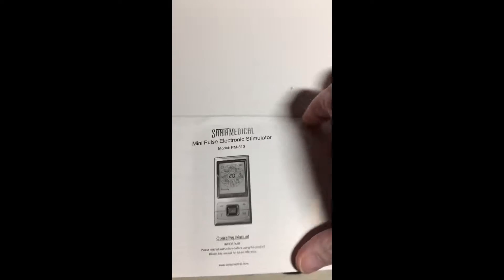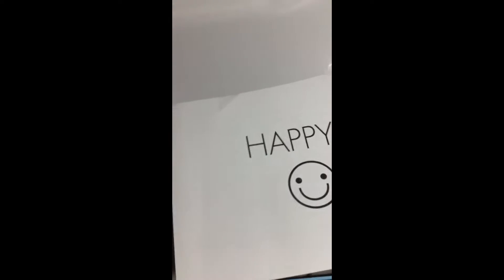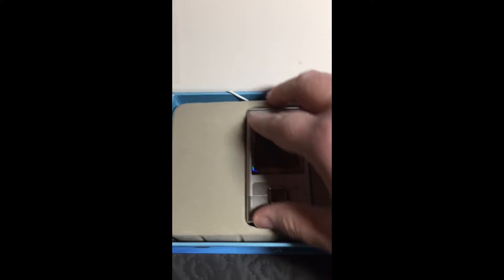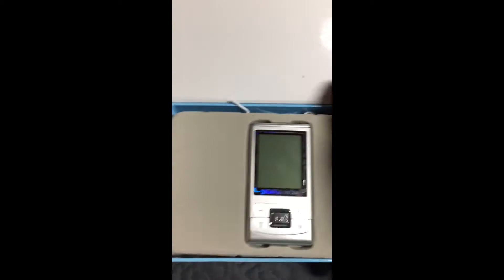That's all the specifics — I really don't know too much about the technical side. You have your instructional manual and a little note for when you buy it. Now we get into the nitty gritty: I have used this several times and I really, really do like it.